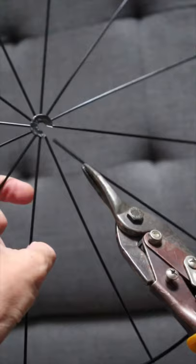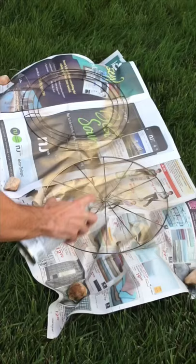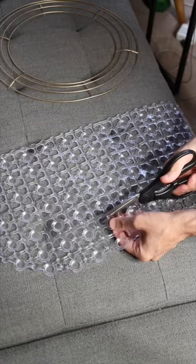First, I took wire cutters to cut a slit in the top wreath to be able to hang our shade onto the light. Then I decided to spray paint the wreaths gold. After that, I measured and cut the bath mats to fit around my rings.